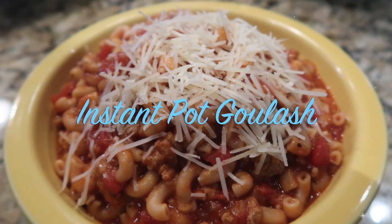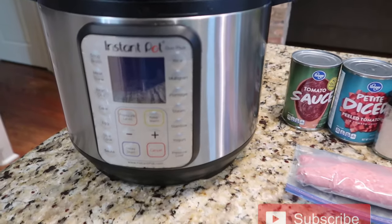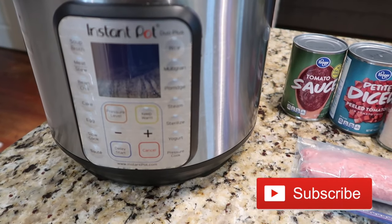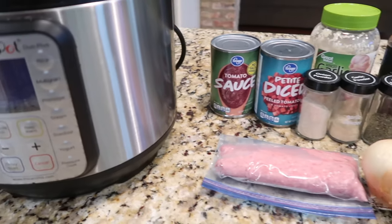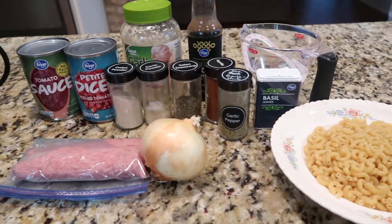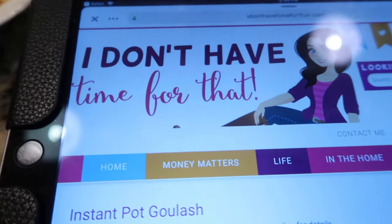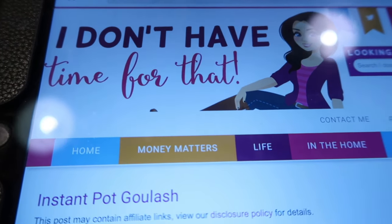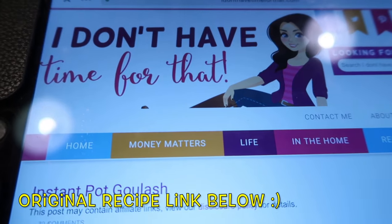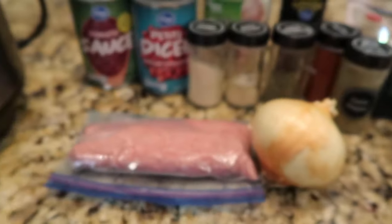Hey, this is Stacy from Let's Cook Y'all, welcome back to our channel. If you're new, welcome — we're really glad you're here. We hope you like what you'll see and you'll hit that red subscribe button. We've got a brand new cooking video, something we recently tried in the instant pot: goulash. This is a recipe I found online at a website called I Don't Have Time For That — I love the name. I will leave a link to the original recipe below, we made a couple of changes.